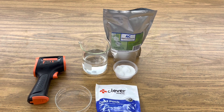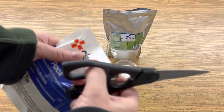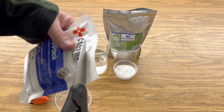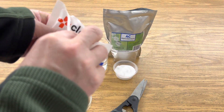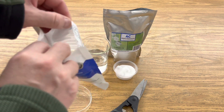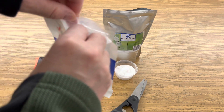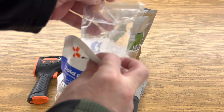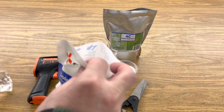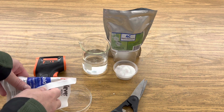Now before we make our own cold pack I wanted to find out what was in Clever Health's cold pack, so let's cut it open and see what's inside. The label says that this is filled with ammonium nitrate and a little packet of water. Let's see if we can find that packet of water inside here. Oh look, there's the water. So when you squeeze it you break this packet of water and then there's of course an endothermic reaction with the ammonium nitrate.